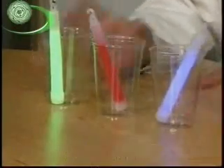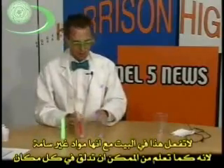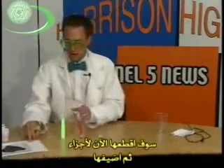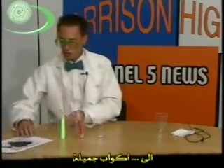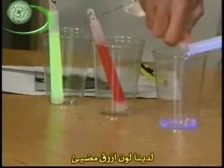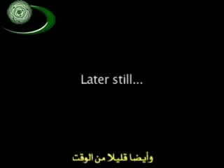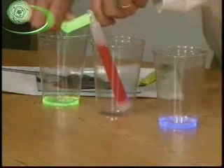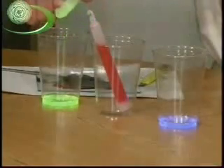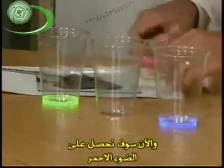What I want to do now is actually cut these open. Don't do this at home because, even though they're non-toxic, you don't want to spill everywhere. We're going to cut these apart and then add them to our nice little cups. We have blue light, and we've got the red light.